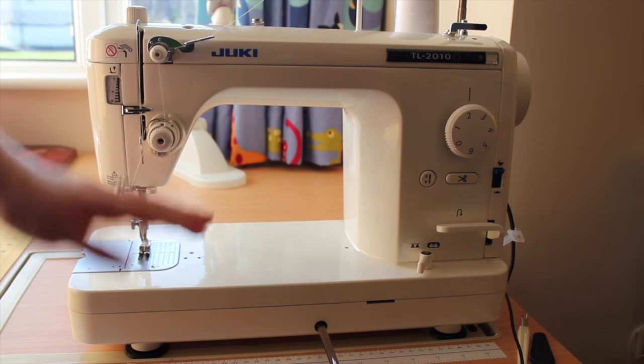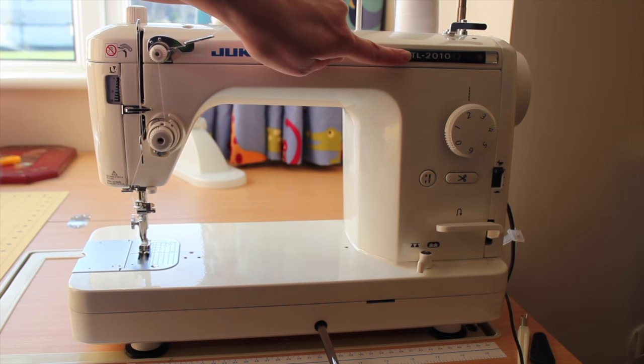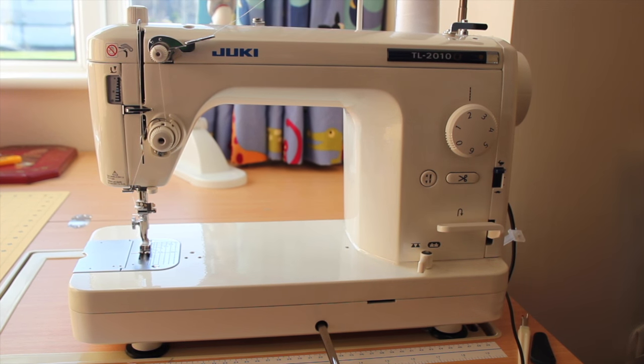This is my main sewing machine. I have a Juki TL2010Q sewing machine and this is a straight stitch only machine — it only does straight stitches.